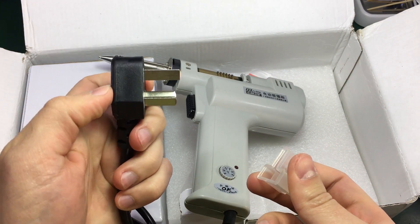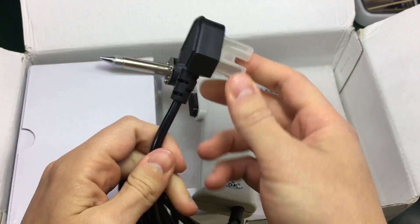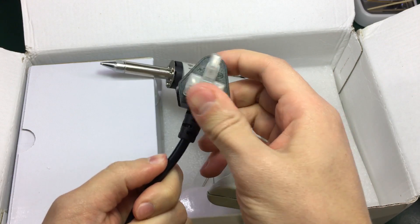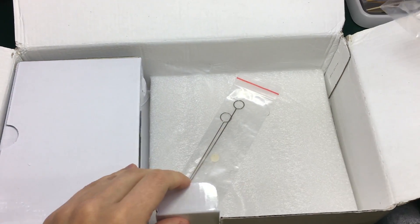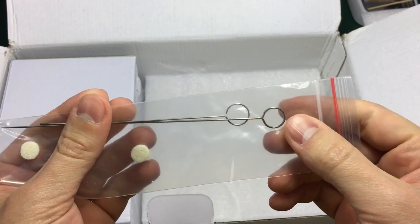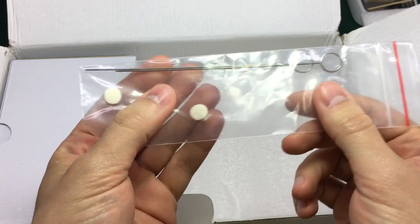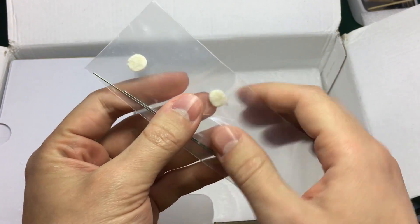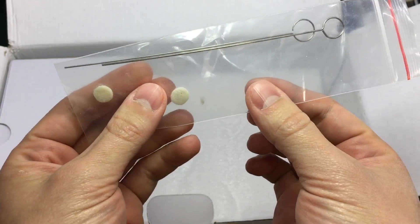So this must be like an Australian plug. I will be cutting this one away and I will be installing a European plug. Let's see what else we get in here.